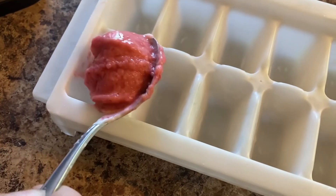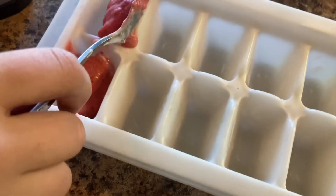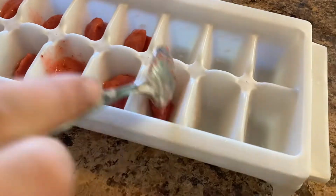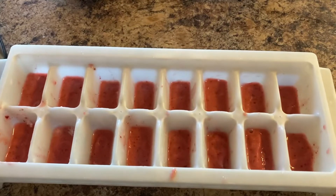Just layer it, and then put the layers separately in the freezer. Put a thin layer of your strawberry in the bottom of your molds and place it in the freezer for two hours.